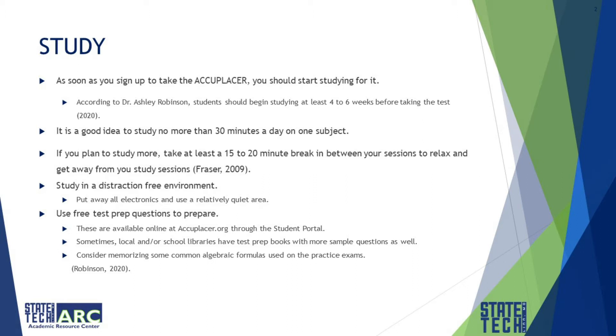It is a good idea to study no more than 30 minutes a day on one particular subject. The reason to use this study habit is to help your long-term memory store the information. This is what cognitive psychologists call chunking — a process that helps the mind divide large pieces of information into smaller units, thus remembering them better for longer.